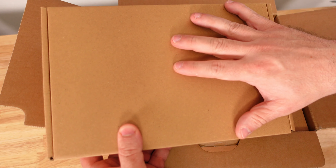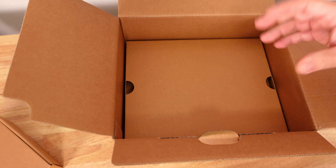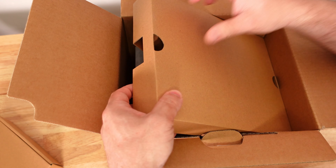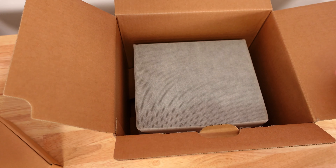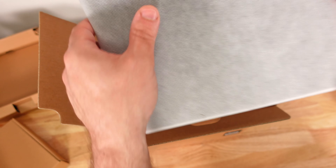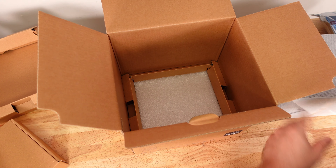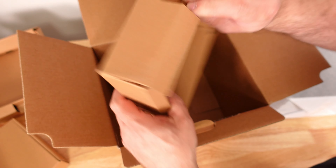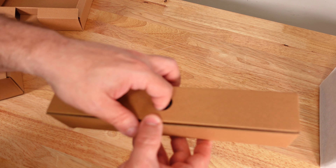Inside we have an accessories box, and then the actual NAS itself along with foam to protect it. Let's put this aside for now and start going through the accessories.